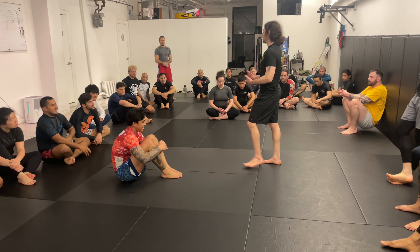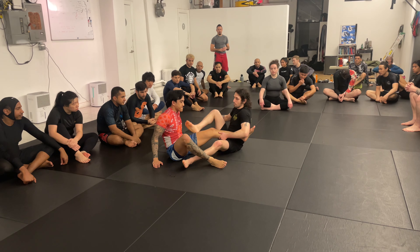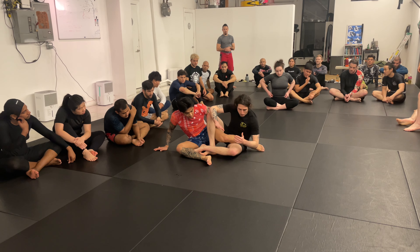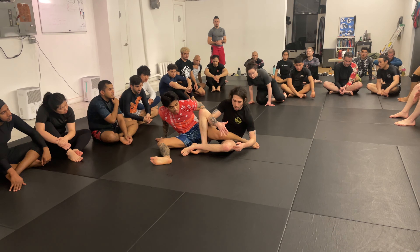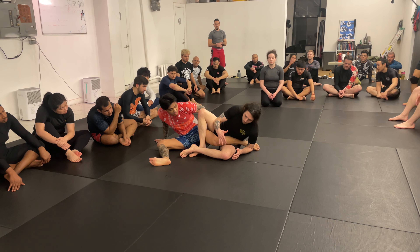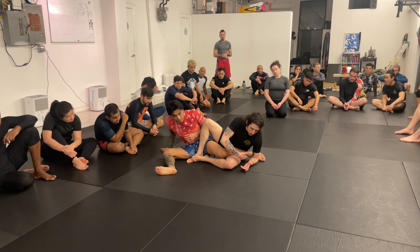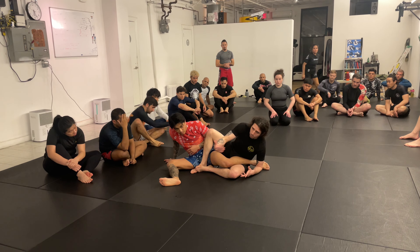Now we're going to look at how to take the back. When I'm here and Keanu has his defensive posture, I'm not going to be trying to grab or heel hook him. A lot of times my elbow bone is going to be here and I'm going to start to go foot on foot, because I'm going to look to invert and re-expose the heel. But we're going to focus on how to attack the back.